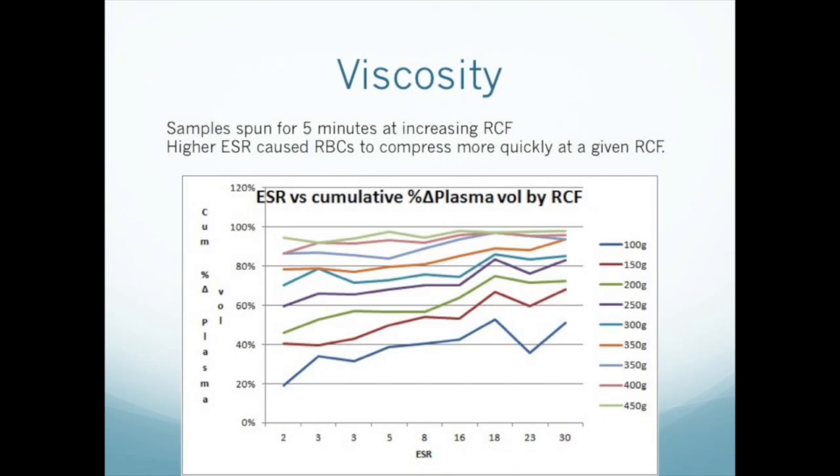A little more about viscosity. Here we see a graph showing the relationship between viscosity, centrifugal force, and red blood cell compression. We used erythrocyte sedimentation rate as a surrogate marker for viscosity. We took blood samples from a number of patients, measured their sed rates, then spun their blood at nine different G levels for five minutes and measured how much each was compressed by measuring the amount of plasma produced. The bottom line — dark blue — represents the effects at 100 G. As sed rate increases, that is, as viscosity decreases, the amount of plasma produced increases, meaning the red blood cells become more compressed at lower viscosities. At 100 G's, this is a significant effect, about 30%. However, as you go up to higher RCF, the viscosity effect decreases, and by 450 G's, it hardly has any effect at all.